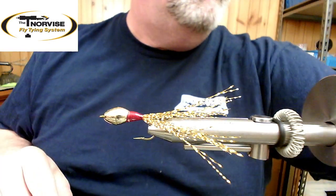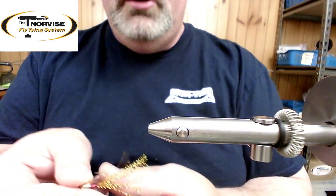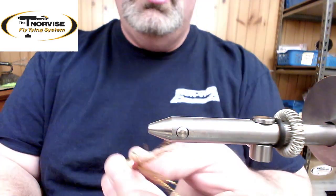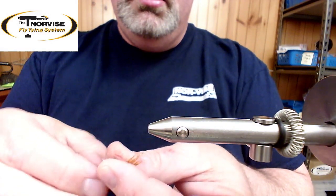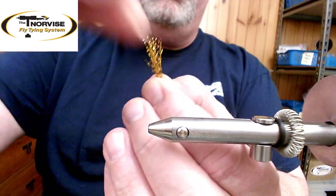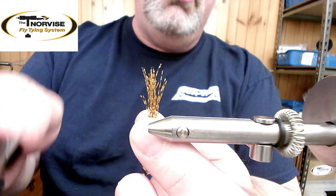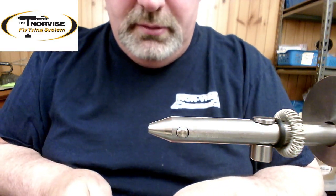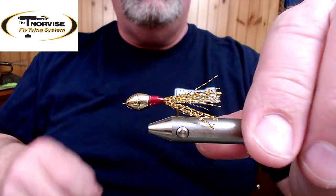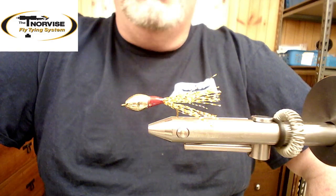I'll take the fly out of the vise and work these fibers a little bit so they're evenly distributed around the hook shank, then pull them back. Shad are notorious for short striking, so you don't want a very long tail on your flies. I'll gather these all together and give them a quick cut with the scissors — and there is O'Neill's Dart. Thanks guys, have a great day.